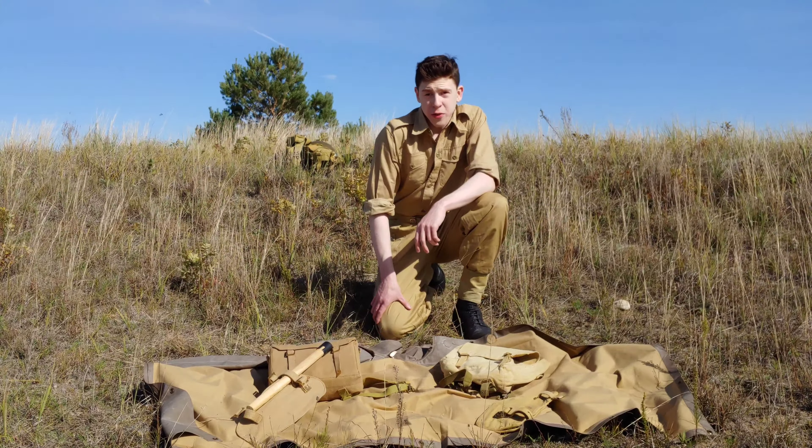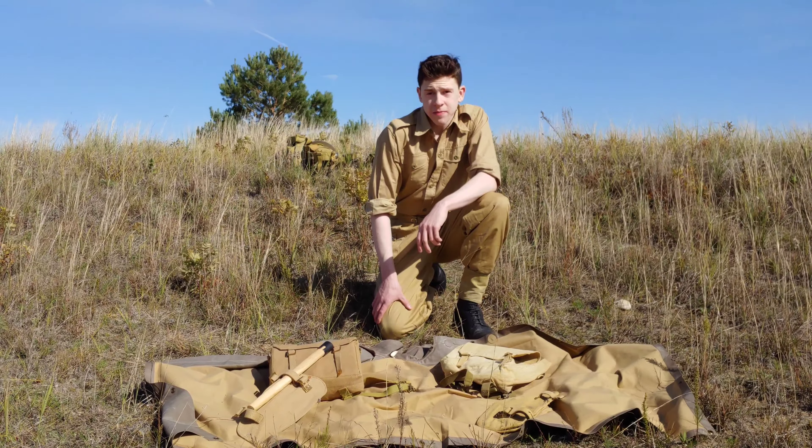Here you can see a bit more of the sharp edges and the not-so-nice-looking brass work on the reproduction versus the originals. But other than that, they're pretty good reproductions and don't really have many problems.